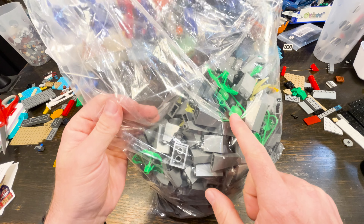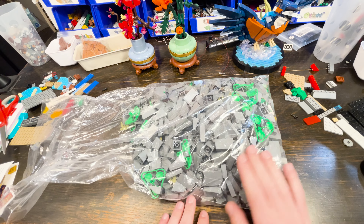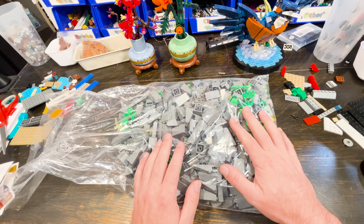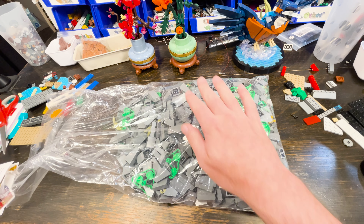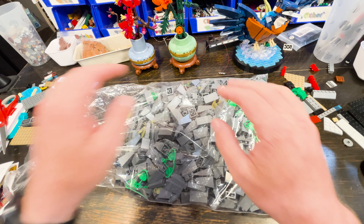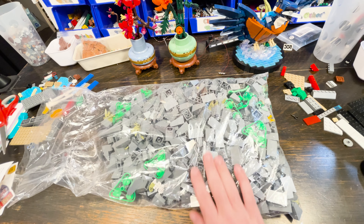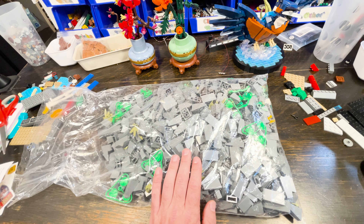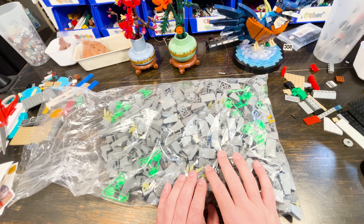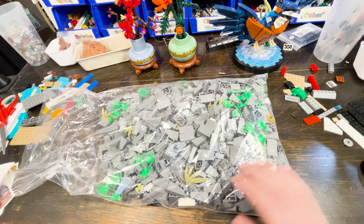These dark green pieces are stupid expensive, so I only got a couple. I mainly ordered a bunch of slopes and then filled out the order to reach the gift with purchase — the cool light-up pumpkin — which required hitting $110 to $120. So this was $120 of Pick-a-Brick and it'll all be used very quickly in the Pirate Mountain, which is just sucking down slopes.